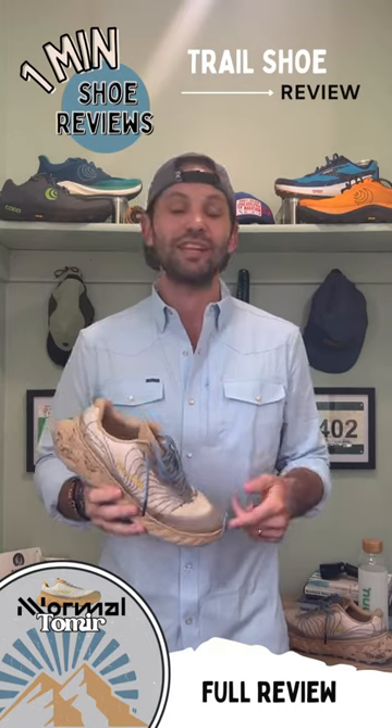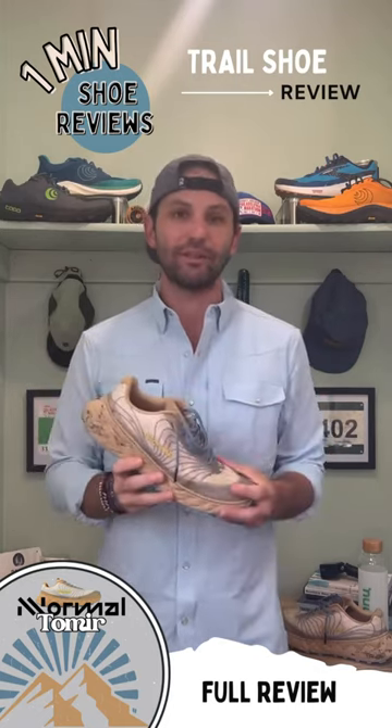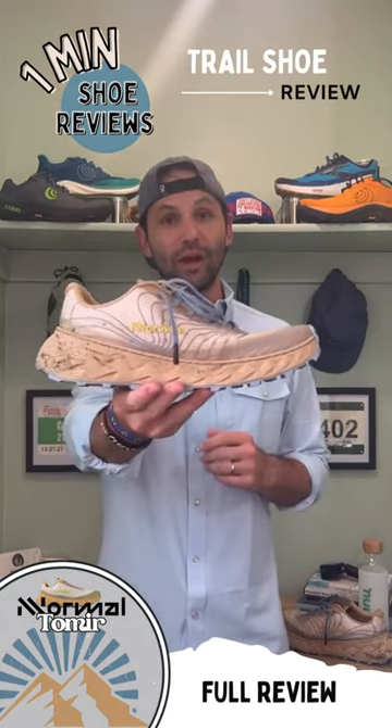This shoe is going to cost you about $160, which isn't bad for a shoe I think you can get 400-500 miles out of. Thanks for checking out this latest review. Till next time, I'll see you out on the run.